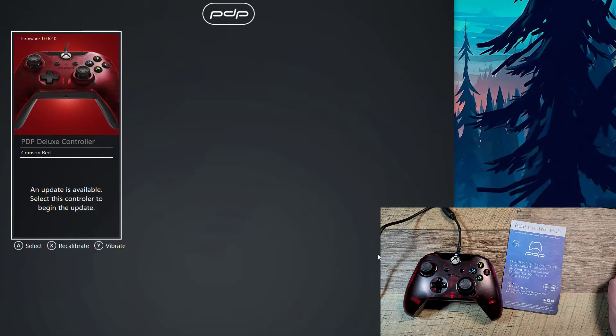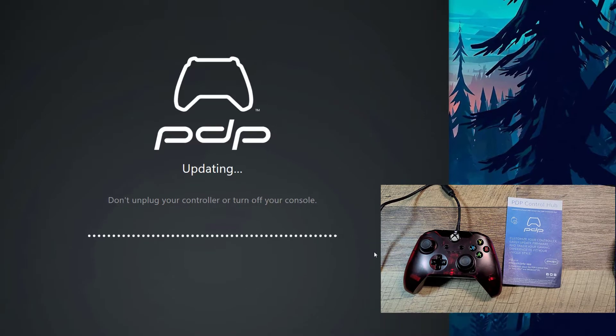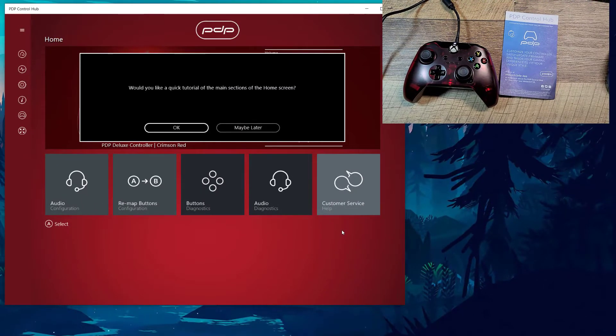An update is available, so let me hit A to select it and I will begin. And of course, if you're updating something, don't unplug it or turn it off. It turns red because that's the red controller.